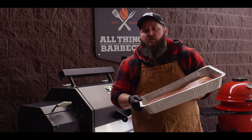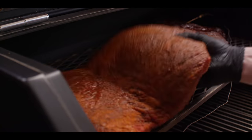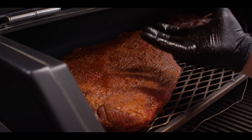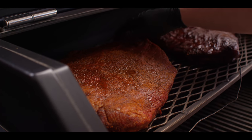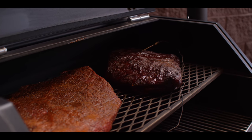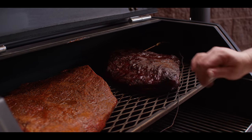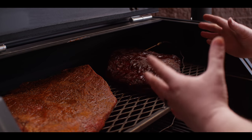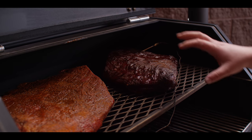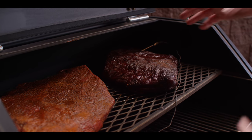Today we're cooking on the Yoder Smokers YS640S pellet grill, running it at 250 degrees with hickory pellets. We're going right up on the second shelf, fat side down just for the thermal barrier - I'd rather that fat take any extra heat rather than the meat side. Over here to the right you see a brisket flat that we started about six hours ago. What we're looking at is a really nice bark forming. We want that dark red mahogany color. This is really close to being ready to wrap - it's about 155 degrees internal, not super important but just for reference.